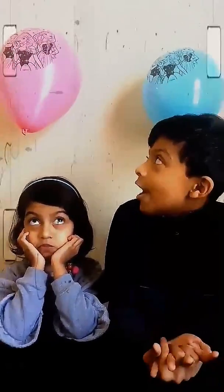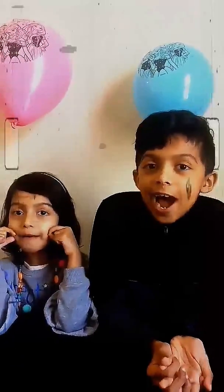Isn't that two balloons on the wall? Is it stuck to the wall? Is it magic? No, it's not. It's science.